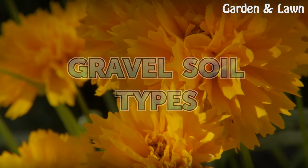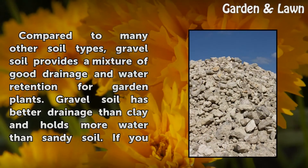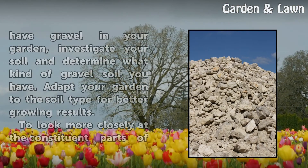Gravel Soil Types. Compared to many other soil types, gravel soil provides a mixture of good drainage and water retention for garden plants. Gravel soil has better drainage than clay and holds more water than sandy soil.